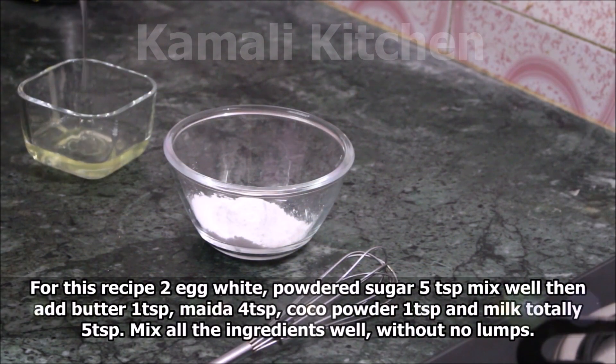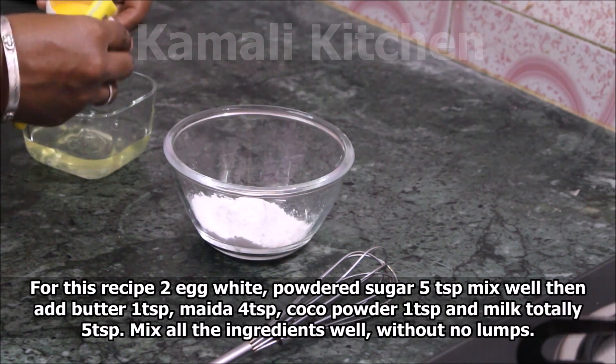First, add 2 egg whites. Add 1 tablespoon of powder sugar.